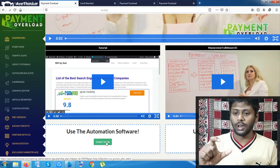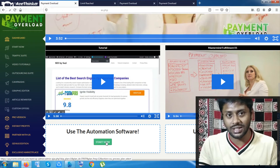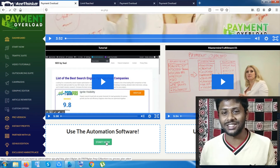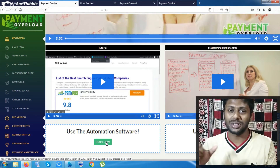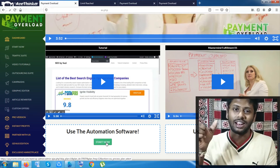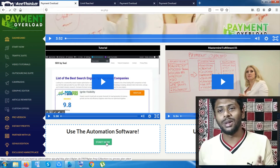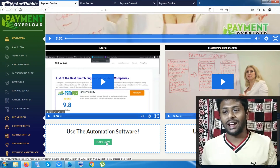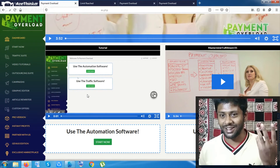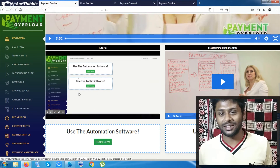Inside Start Now, you have to use the exact email with which you purchased the product. After clicking Start Now, you will be given a platform where you enter that exact email. By doing that, you will be given a done-for-you, totally created website and you can start your work. You are also given a tutorial video you can go through after purchasing.